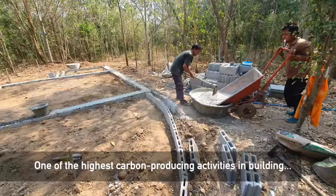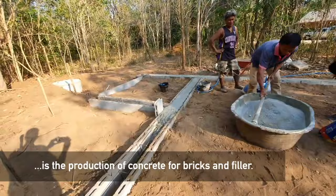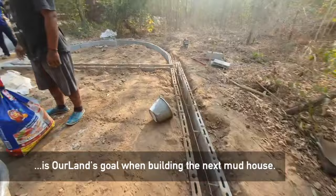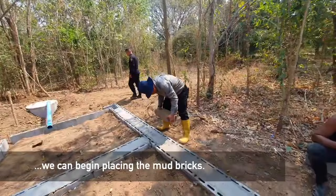One of the highest carbon dioxide producing activities in building this house is right here — the concrete bricks and production of more concrete to pour the base. This is something we need to fix next time we build a mud house: finding a less carbon-intensive method to ensure the base is strong.